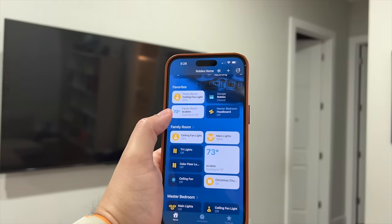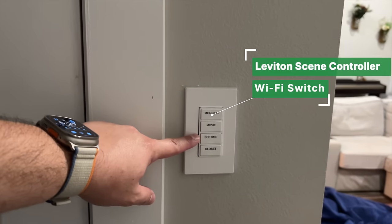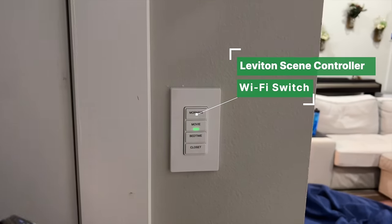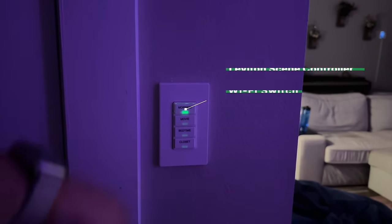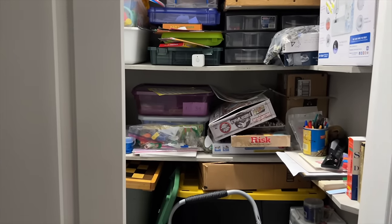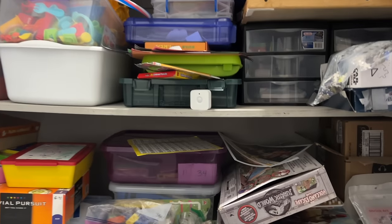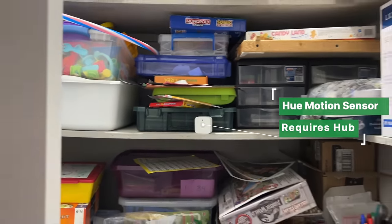On this side of the family room I have a Leviton scene controller — I can run my family movie scene or the morning scene, which turns on all the lights, from this button. I also have a motion detector for the closet — when I open the door, the light turns on thanks to a Hue motion sensor right here. It detects when the door opens, turns on the light, and turns it off five minutes later.